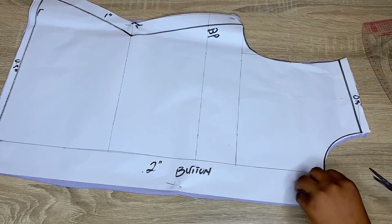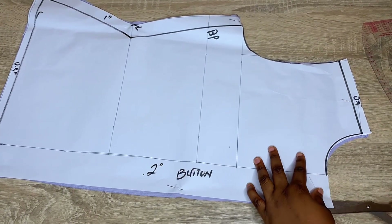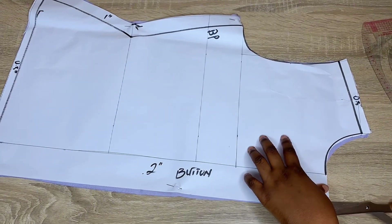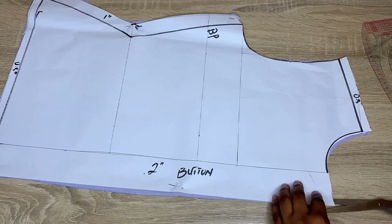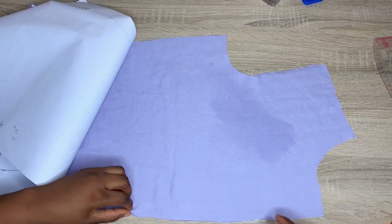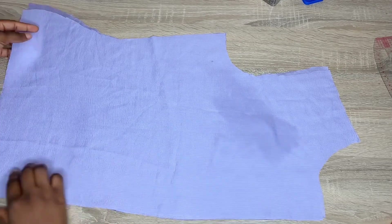After cutting, I'll go ahead and cut my material through the middle, because I cut this on fold and the bottom part is meant to be open and not closed. So just cut through the middle and divide it into two, creating two front pieces. This is what I have now.